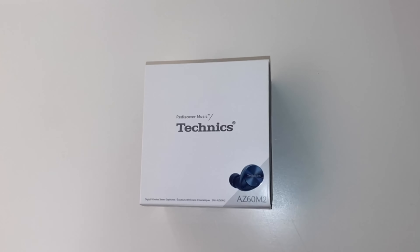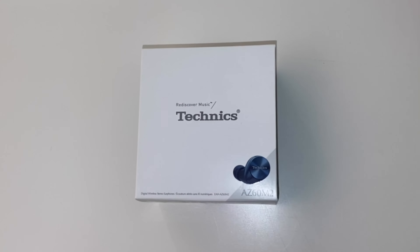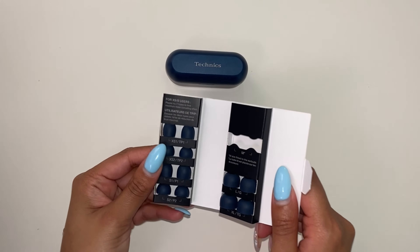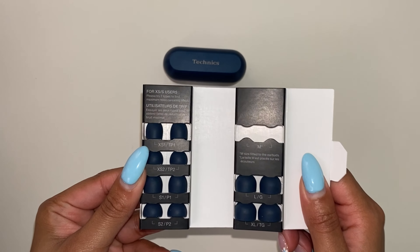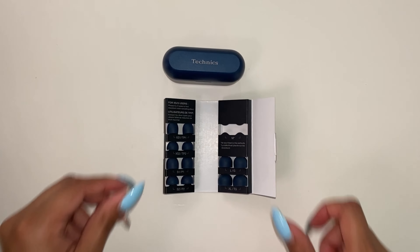In today's video, I will cover how to pair the Technics EAH-AZ60M2 to a smartphone. These earbuds come with seven different earpiece sizes ranging from extra small to extra large, in order to ensure the best fit for everyone's ear shape and to make sure the earbuds are seated properly within the ear.